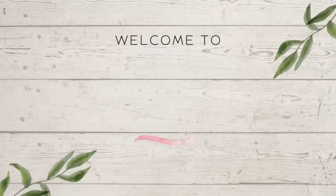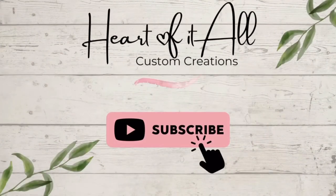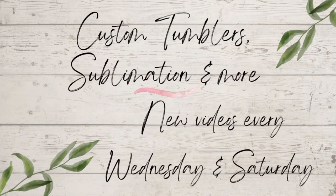Hi guys, it's Shell, Heart of It All Custom Creations. Welcome back to another video. If you're new to my channel, thank you so much for stopping by. Hit the subscribe button to see future videos. I post new videos every Wednesday and Saturday.